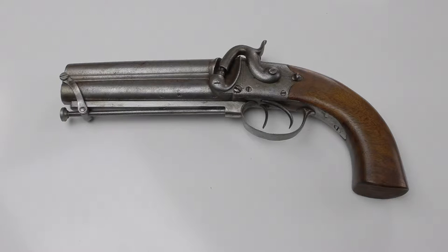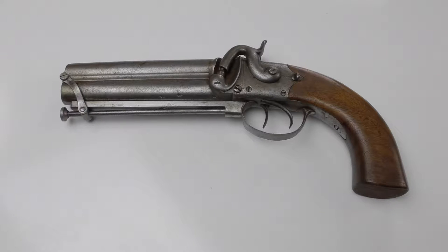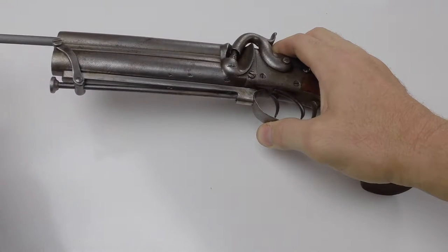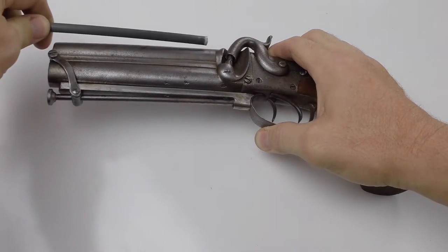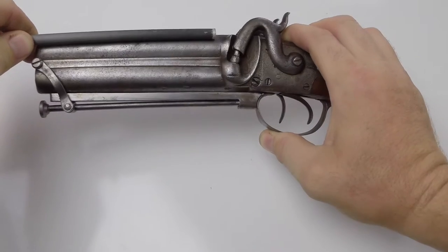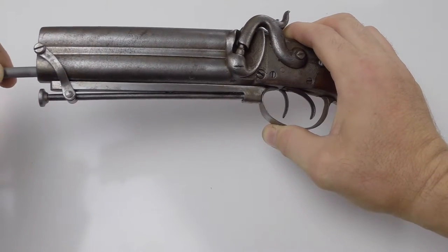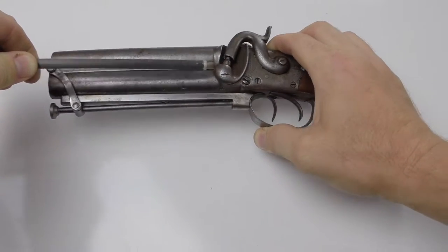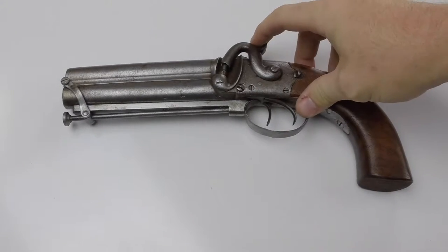Before we get started, let's do a safety check. The way I've been taught is to stick a rod down the barrel and measure it to make sure there's no ball in it. Comparing the rod — no ball in that chamber, and no ball in the other chamber either. The pistol is safe. It also doesn't have any percussion caps on it.